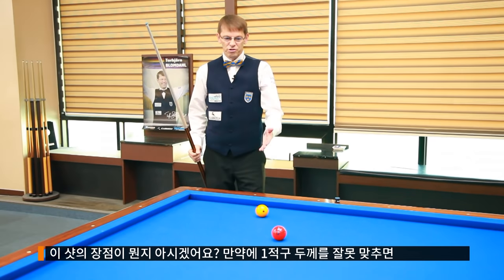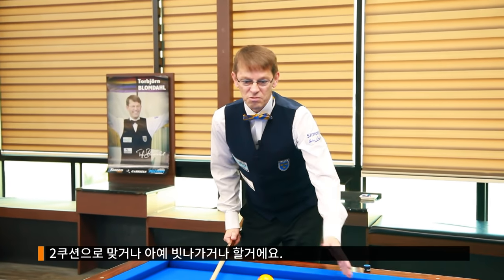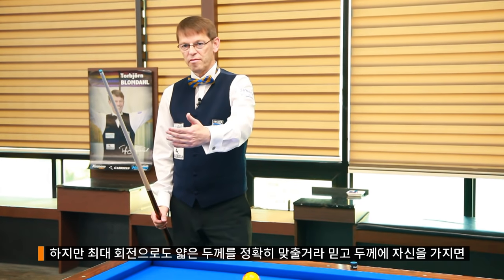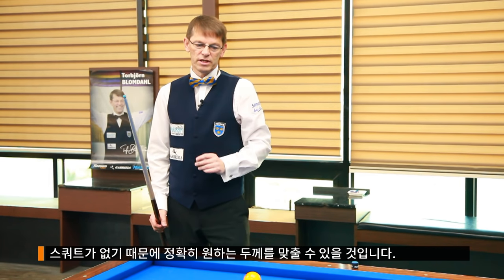You see the advantage of this shot. If you mishit on the first ball, you can miss — you can make a two-cushion or miss the shot completely. Now you can play thin, you can trust that the hit will be thin even when you are using maximum English. No deflection — good control of the hit on the object ball.